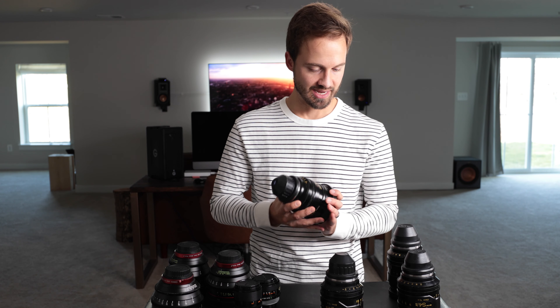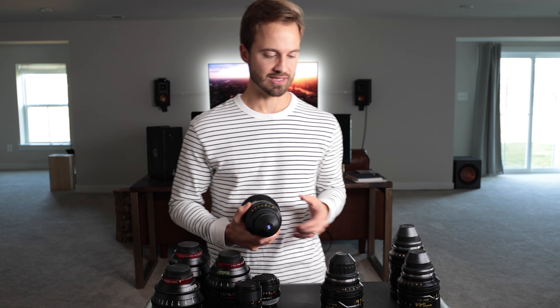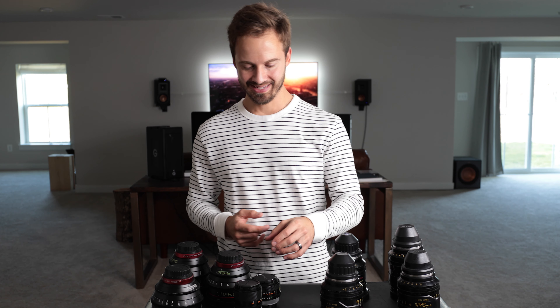I originally bought this set to film a documentary — which because of COVID might actually be getting canceled — but the documentary was going to be in Ethiopia, across a couple of different countries. We just wanted a really good set of glass, but something that was lightweight, something that you could backpack.